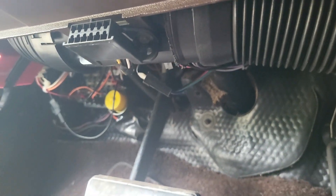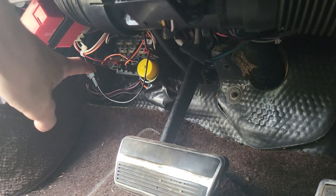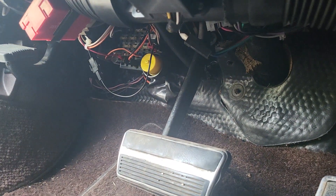From there — I can't show you because I can't really see it — there's a vacuum line that goes through the firewall, which was original to the car. It just came off the brake pedal thing through the firewall.